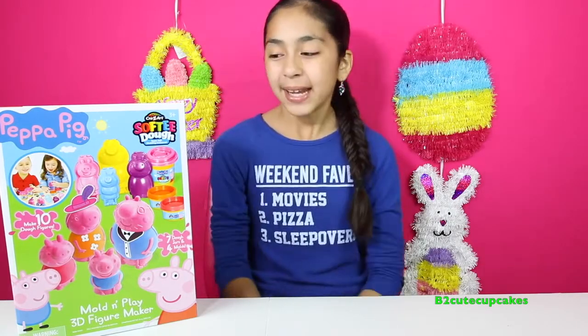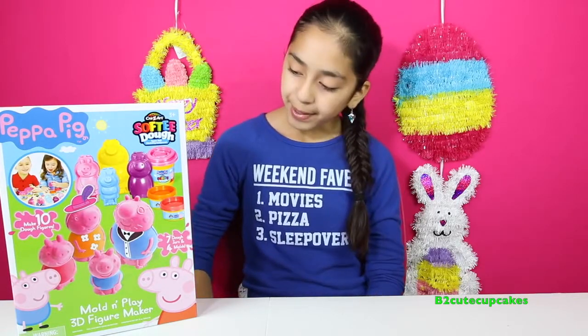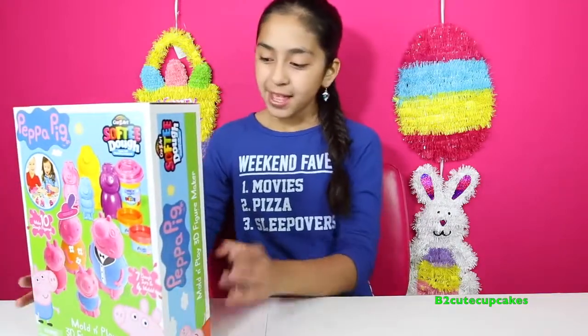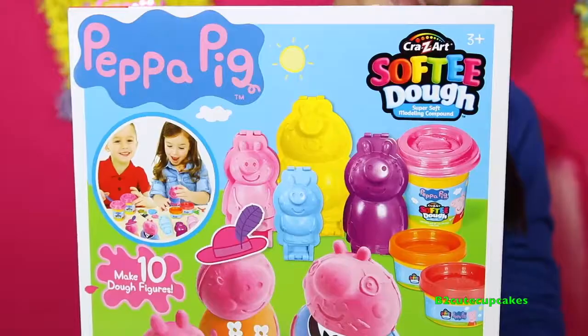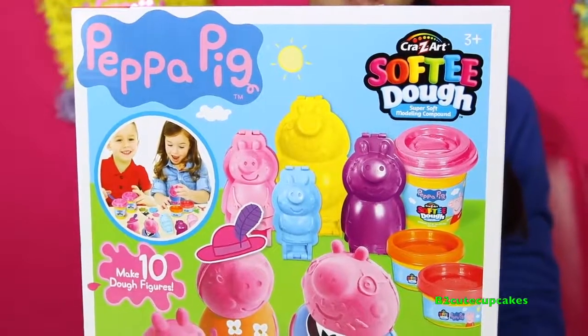Hey Cupcakes! Welcome to another episode of Tuesday Play-Doh. Today I have a Softie Dough Peppa Pig and a Molden Play 3D figure maker. This is Peppa Pig and you can make her whole family. This is a Crazy Art Softie Dough, so this is soft Play-Doh. Let's open up the box.